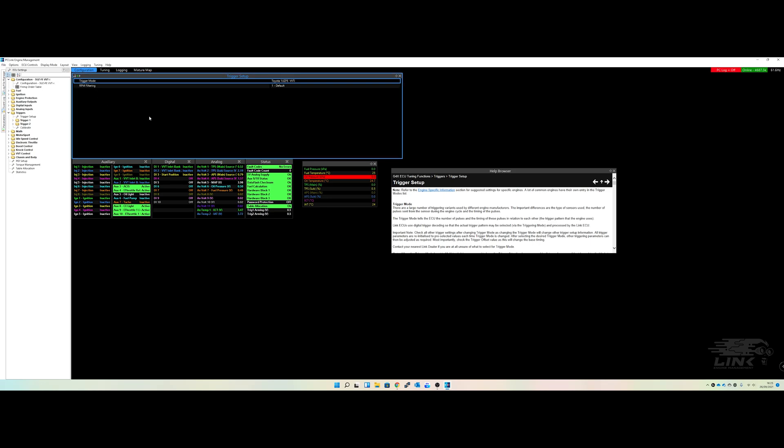If you go to your trigger setup, we've chosen the 1UZ-FE VVTi from the drop-down menu because the 1UZ VVTi and the 3UZ VVTi have exactly the same trigger patterns. They've both got a 36-minus-2 trigger wheel, a single tooth on the cam sensor at the front on the left bank, and two cam sensors on the inlet cams used to verify the variable valve timing. We're running fully sequential with the G4X Extreme, so we've got eight ignition and eight injector outputs.